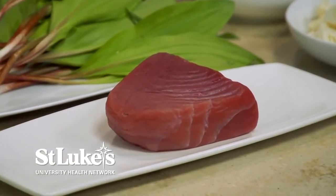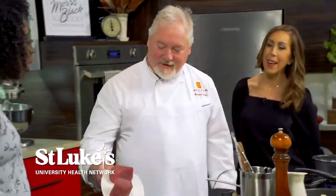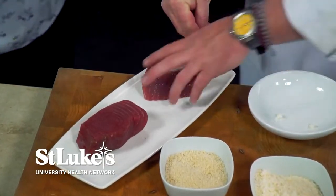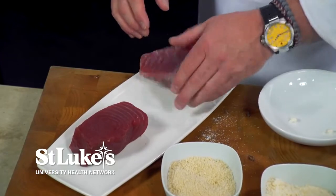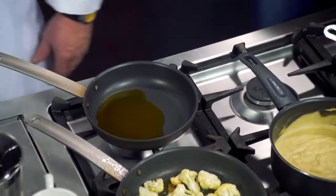Next step, we're going to work on our tuna. This is a yellowfin tuna. I'm totally intimidated by this, so I'm going to be watching very closely. Chef is going to teach us how to do it very easily — now I'll have no excuse when we have to make it at home. Again, we're looking at high heat, so we're going to let that pan get hot.